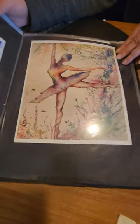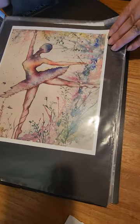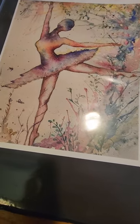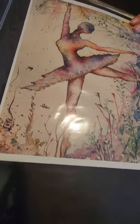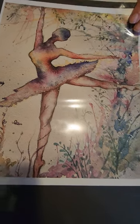This is a print using Daniel Smith watercolors — it was the first exercise I did with them. It was a ballerina with no face, dancing in a field.